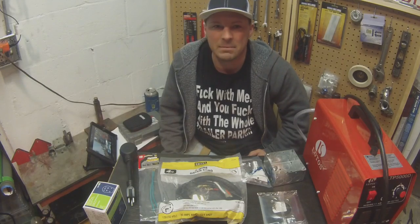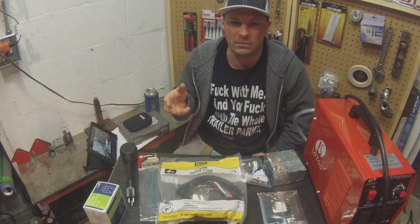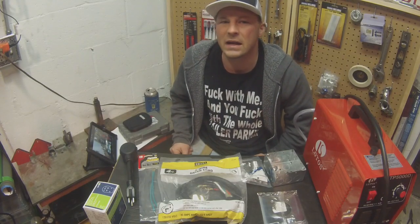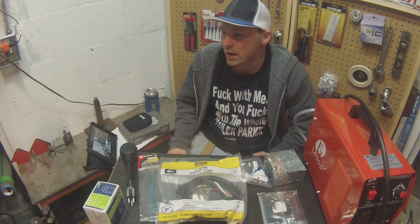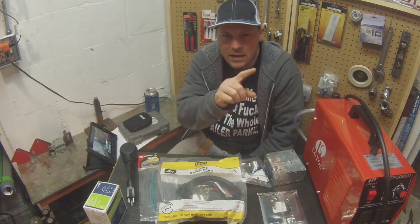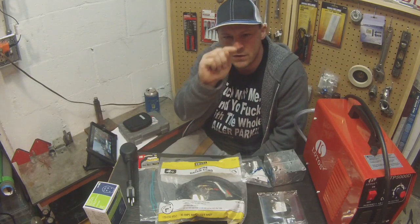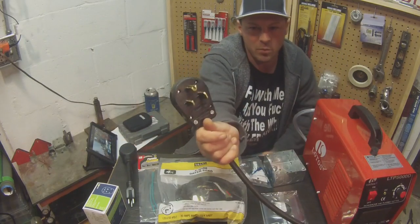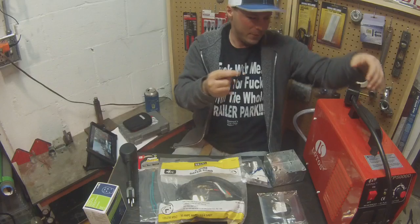Instead of spending 80 bucks on wire, plus another 20-30 bucks for a 30 or 50 amp breaker and two knockouts in my panel — when I still need to run 220 out to the garage — I figured, why not just use the 220 off the dryer? But the dryer plug is four-prong: it has two hots, a ground at the top, and a neutral at the bottom that's L-shaped. My welder plug is three-prong, so that won't work. The extra prong is a code safety requirement.